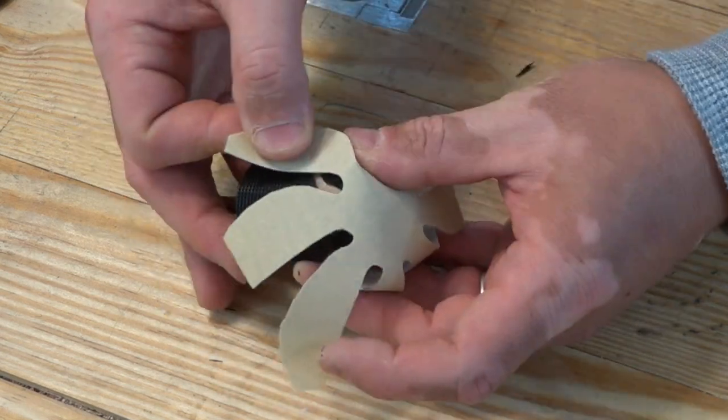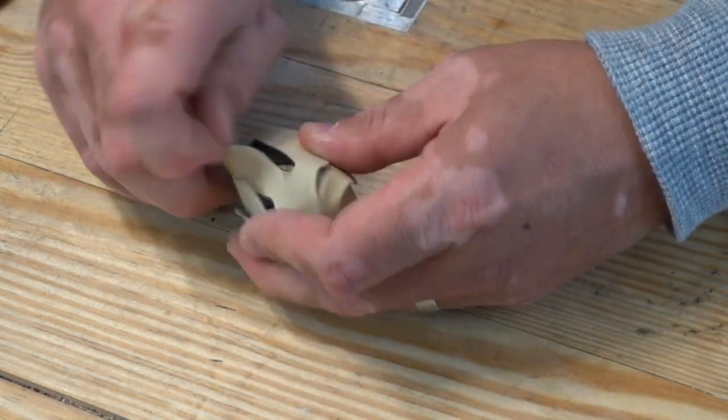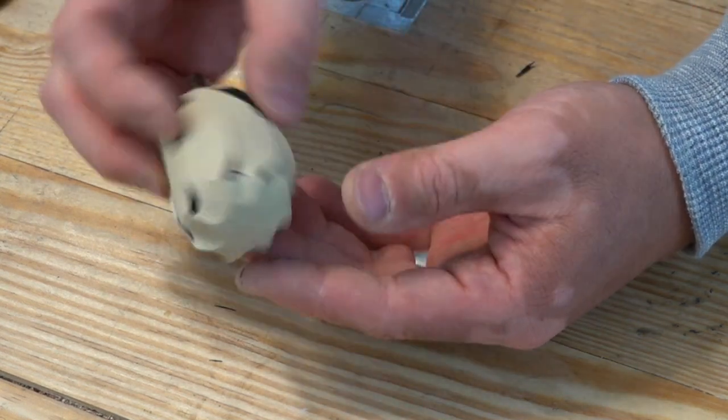This template was designed for a right-hand spinning drill or die grinder. If yours turns left-hand, you just have to reverse the template.